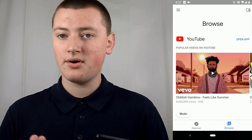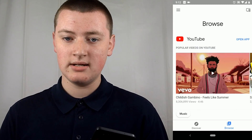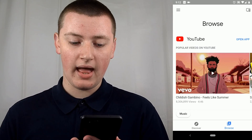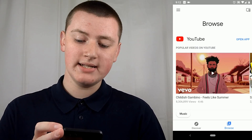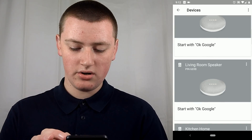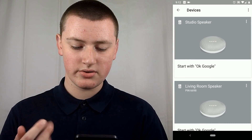Once you've enabled pairing mode, you then need to get a phone or tablet and go into the Google Home app. You probably already have the Google Home app — if you're going to have Google Homes, you really need this app. Open the app and then tap on the Devices button in the top right corner. This is where you'll find all of your different devices, all your Google Homes.